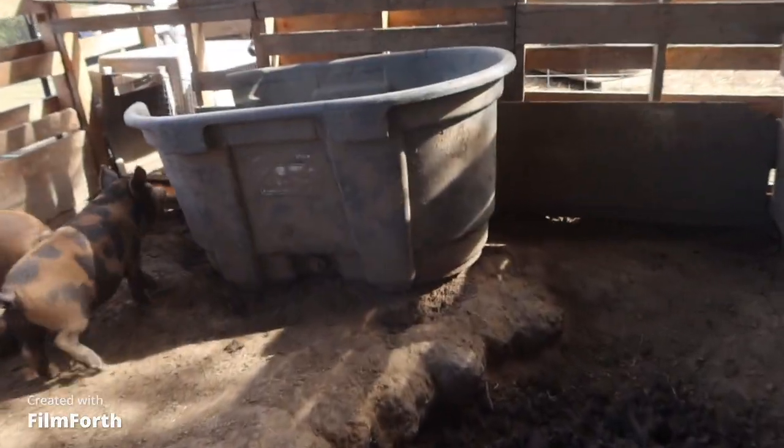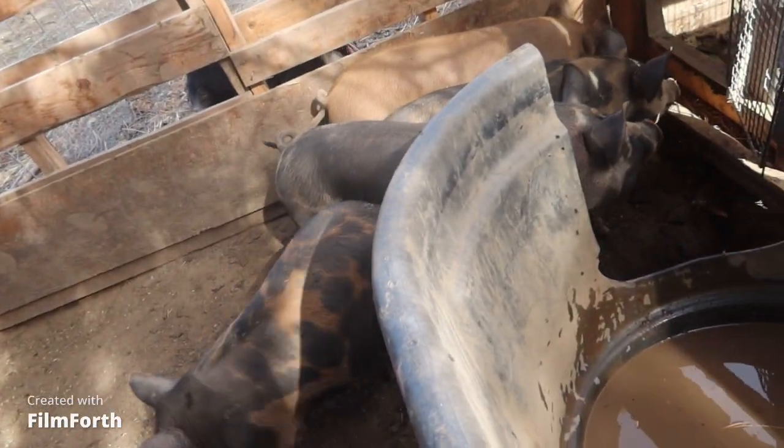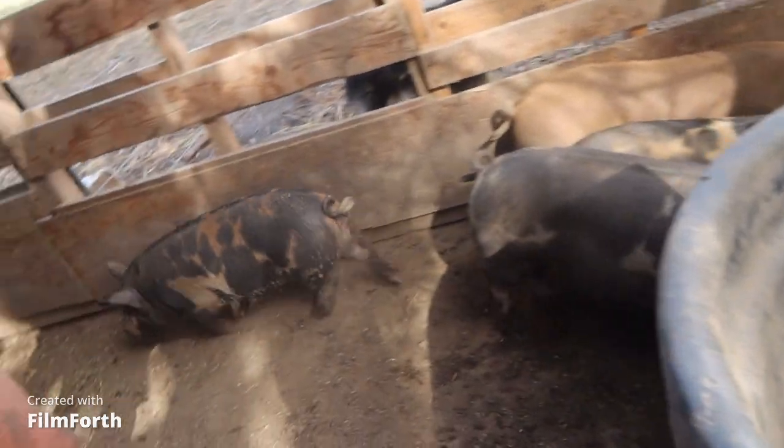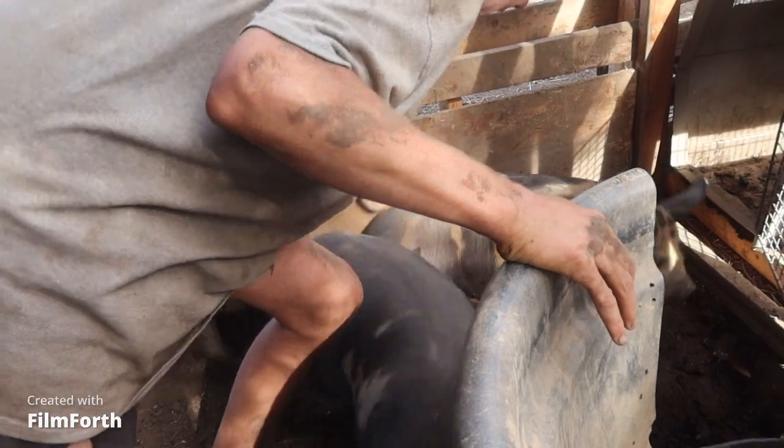These other guys want to go. Hang on. Don't scare them so they go in — we just want him. Let's watch out. We're just going to try cornering him so then these ones go back.